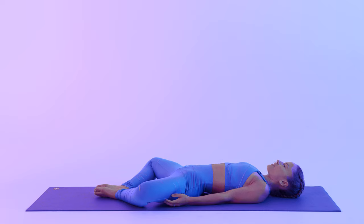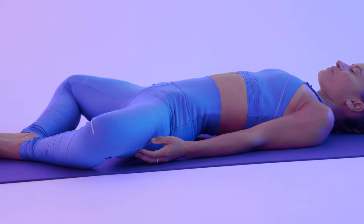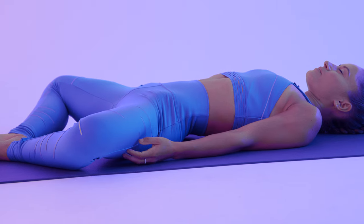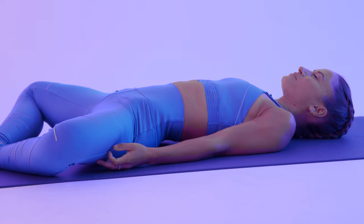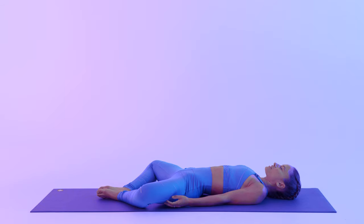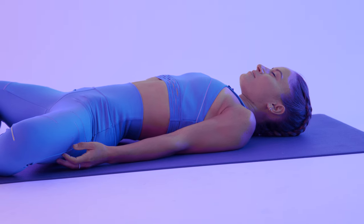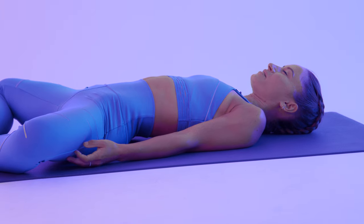Starting to connect with your breath, hearing your breath, creating a wind sound or an ocean sound with your exhales. Start to constrict the back of your throat as if you were fogging a window as you exhale, but keeping your mouth closed, your lips sealed together.